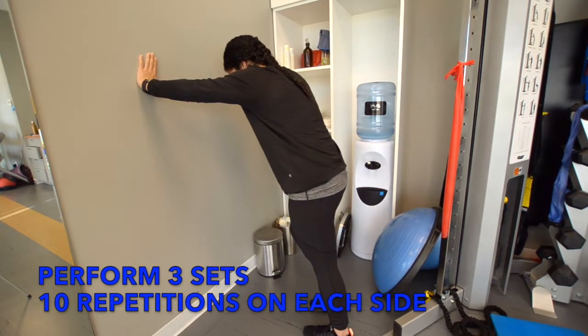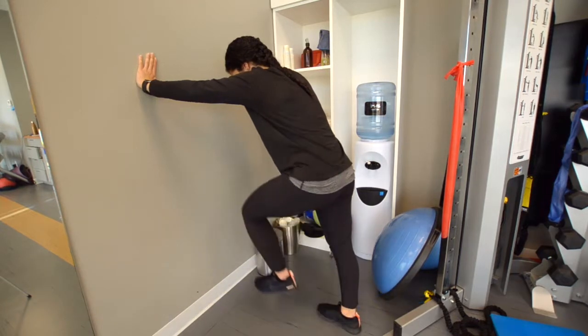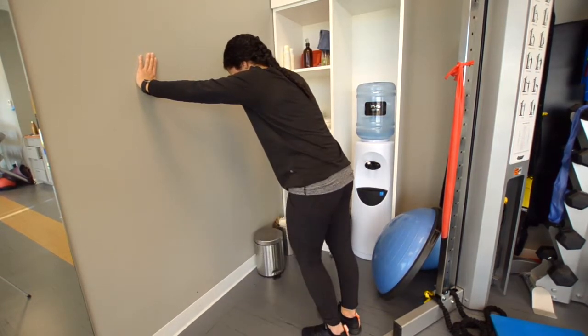If you have any pain during the exercise or are unsure about what you are doing, consult your local physiotherapist before continuing.